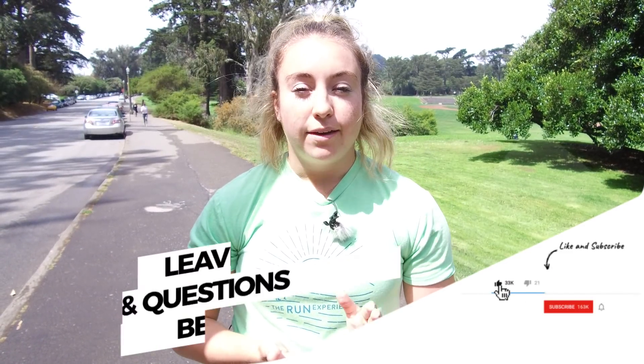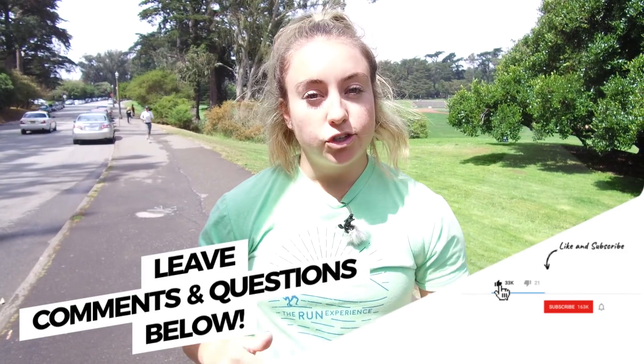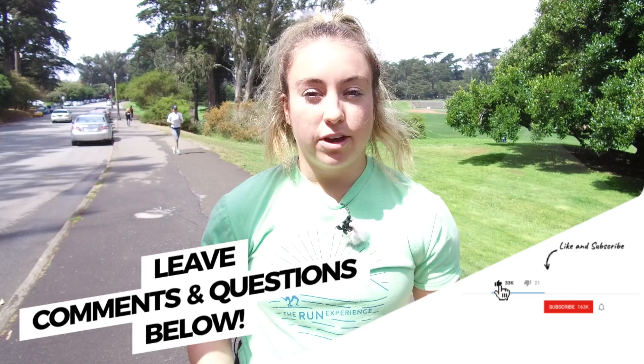If you liked this video, make sure you hit that like button down below. If you have any comments, questions, or requests for future videos, make sure you drop it in the comments — we love to get in there and get the conversation going. And lastly, make sure you subscribe to the channel. We have new videos coming out every single week, almost every day at this point, and we want you to see them. That's all I got for you today — I will see you in the next video.